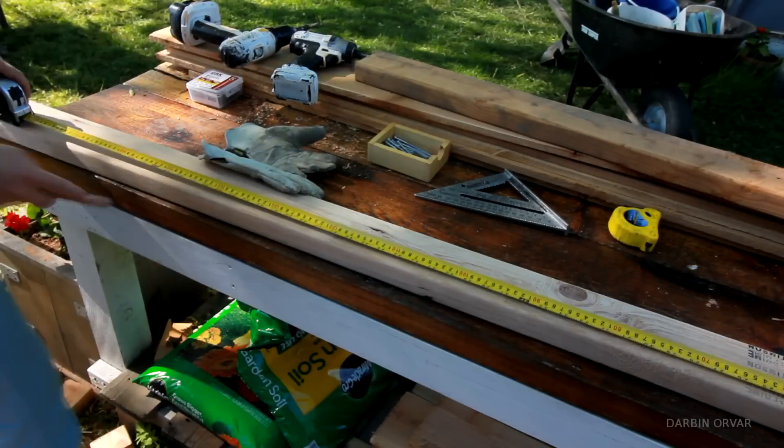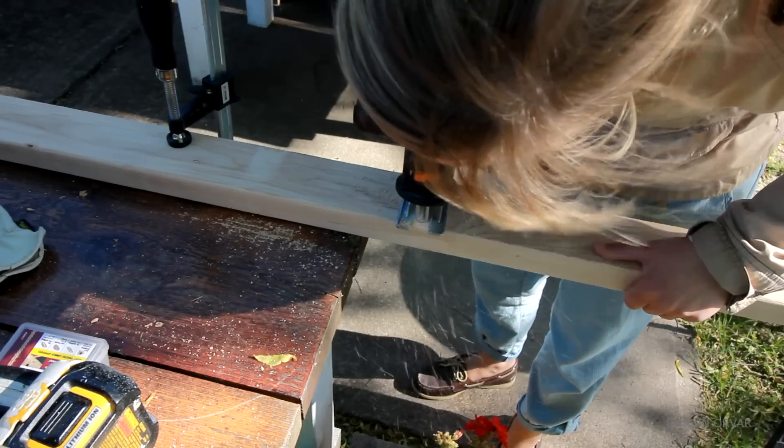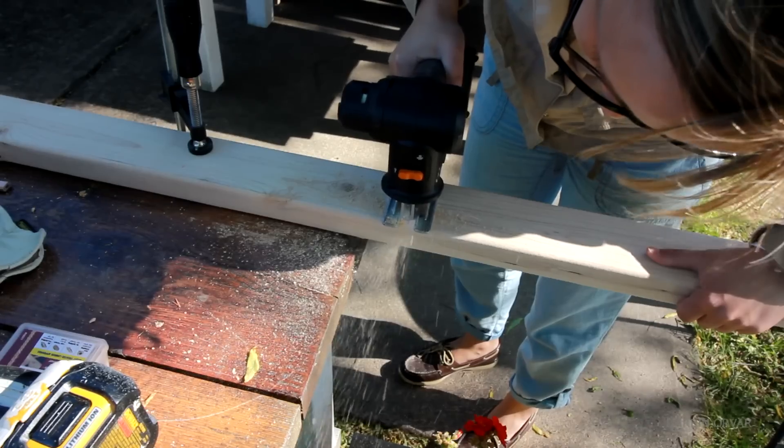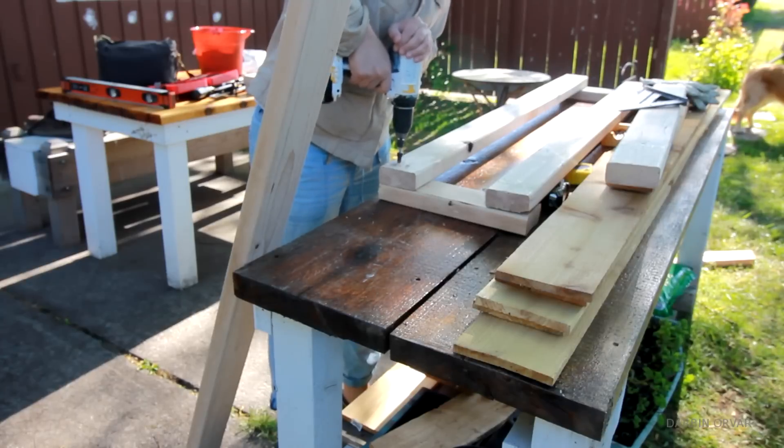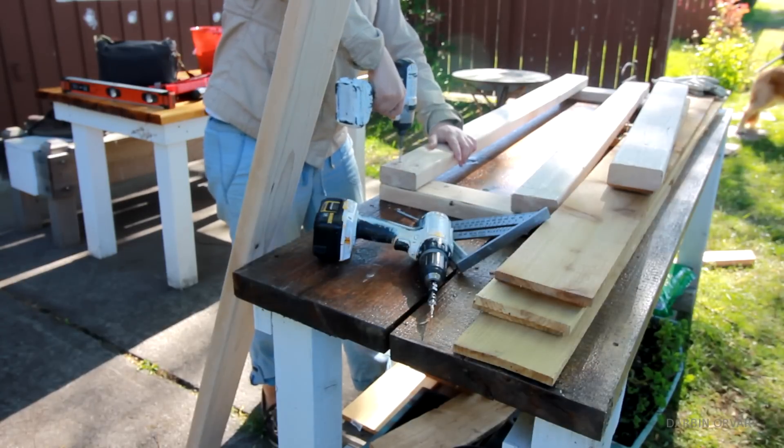Next up, seats. I wanted to have seats all around the gazebo so we could have a lot of seating for entertaining and just relaxing. I decided to build them really simply, just using 2x4s and screws.